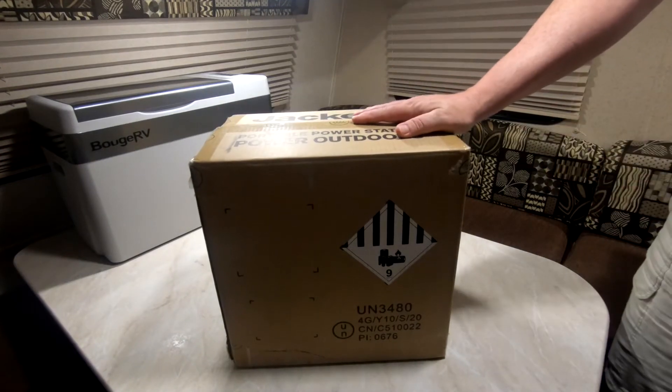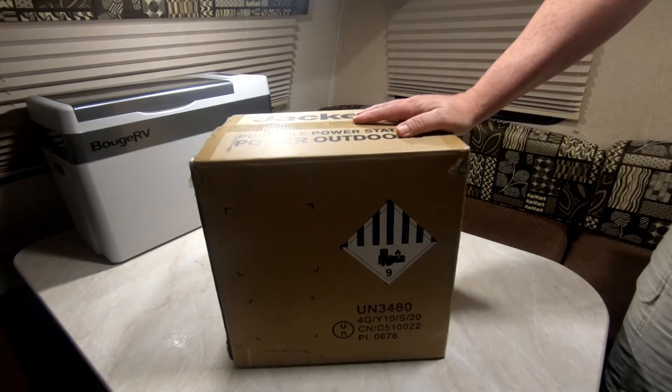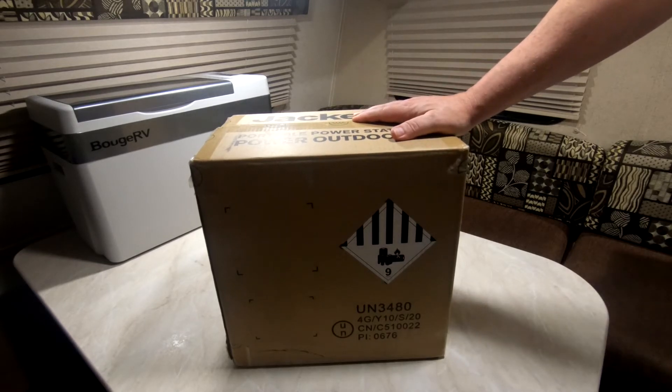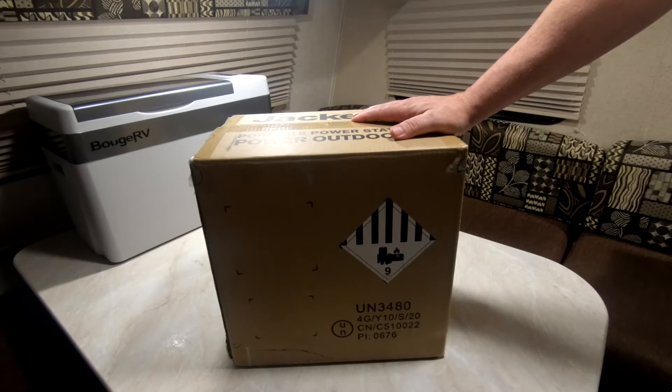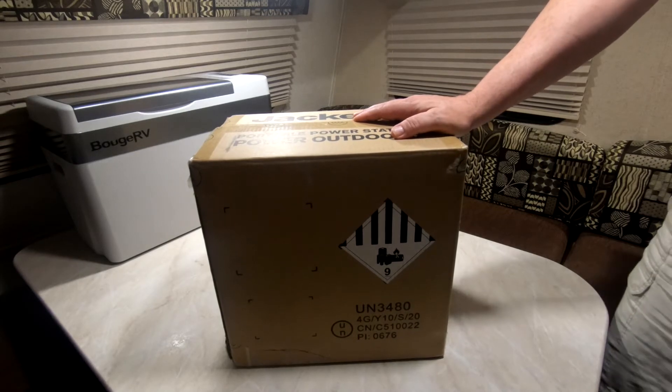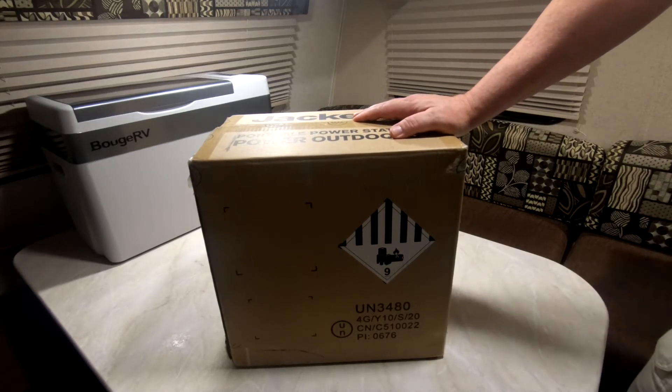I'm going to unbox the Jackery Explorer 500 now. I've already opened it up so I don't have to spend a lot of time cutting it in front of you. I got this off Amazon — it was originally priced $499.99, but with some rebates and joining the Amazon Prime credit card, I knocked it down to $295, so I got a really good deal.